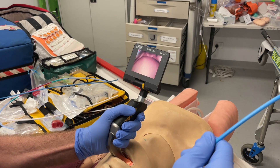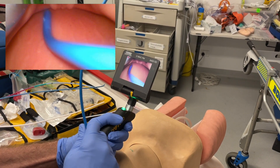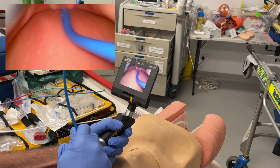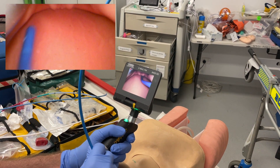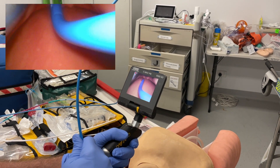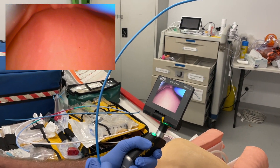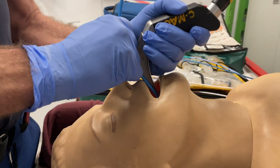I've simulated a very anterior looking view and if I just pass the bougie with no manipulation it's going to go into the esophagus. So I'm now going to do a scissoring maneuver between my middle and ring fingers to tilt that anteriorly. That's very easy to do with the throw over. That's the first micro skill.